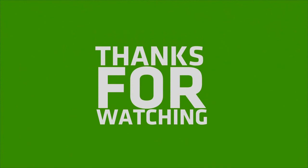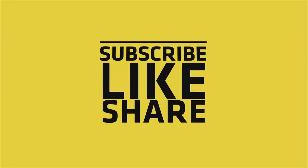If you like this video, please do like, share, and comment, and don't forget to subscribe to my channel and press the bell icon.